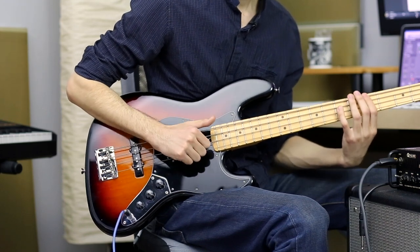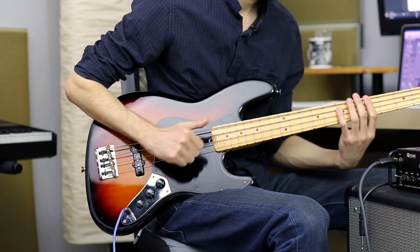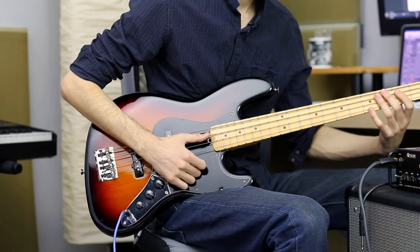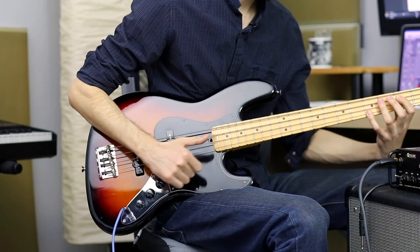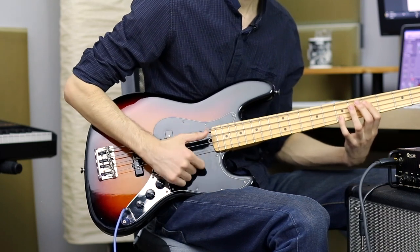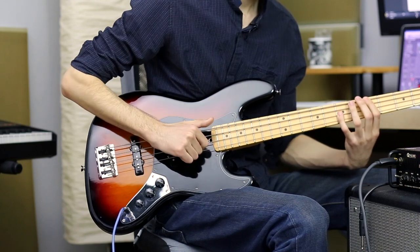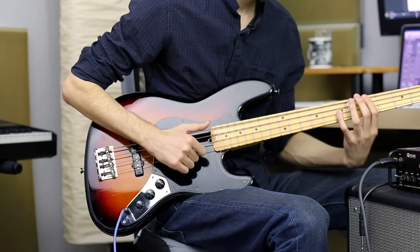Finally, E and A strings. Next thing you will practice is the octaves — just play some octaves on A and G strings. Then the 5th fret: E and A string, E and D strings, then E and A strings again.